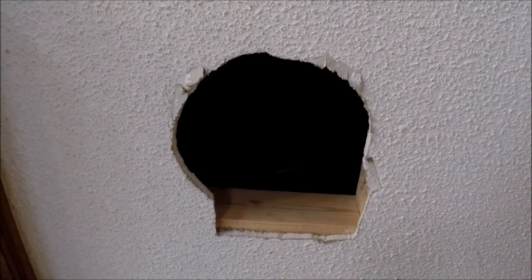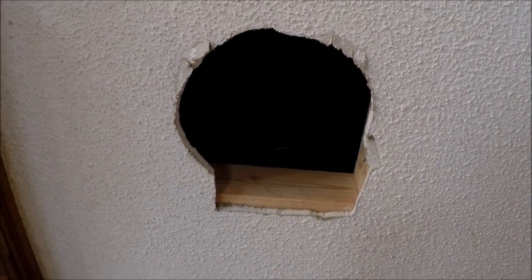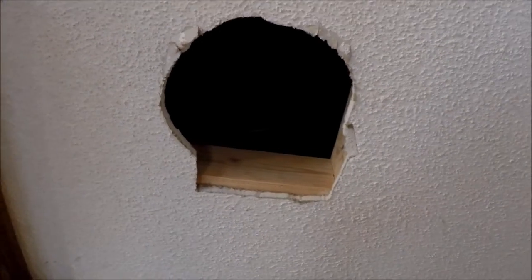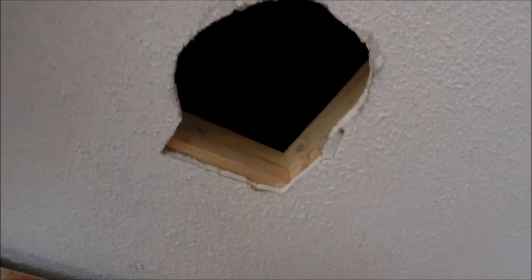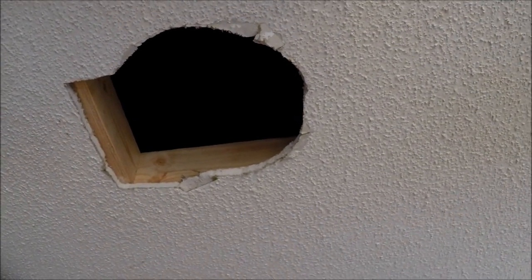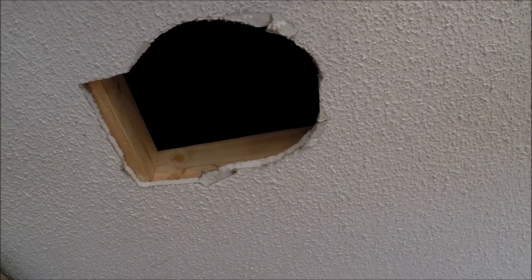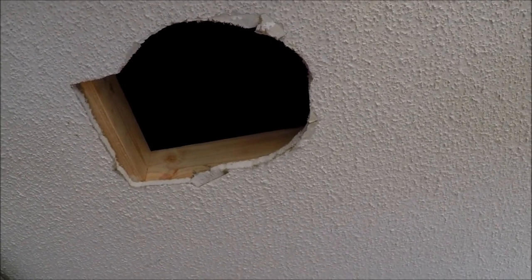Here's the hole cut into the ceiling, and you can see one edge of the box that I've built to hold the other pieces and parts. I don't know what they're called, but I've built a square box around it that ties into the joists up there.